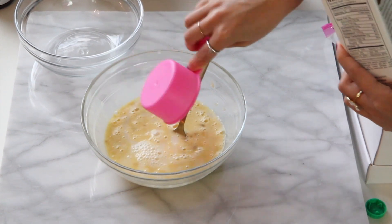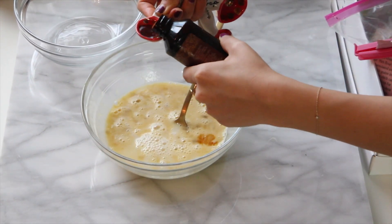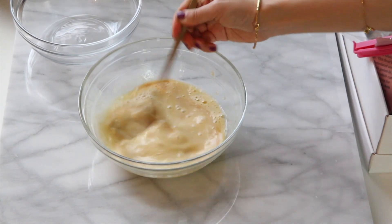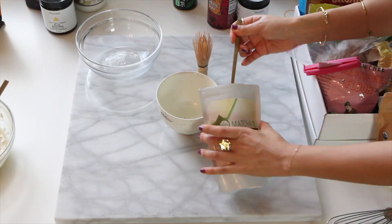Now we're going to have half a cup of almond milk, and then a little bit of vanilla — a teaspoon. Clearly I added way too much, but I love vanilla, so.